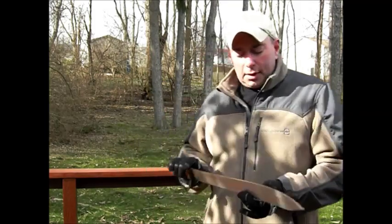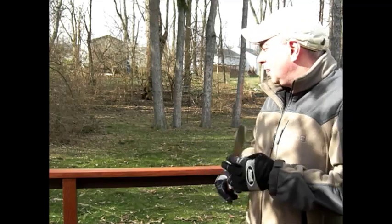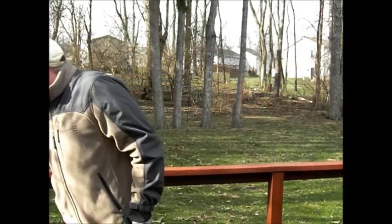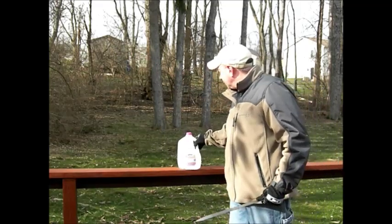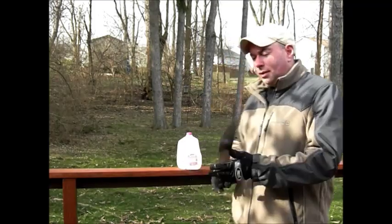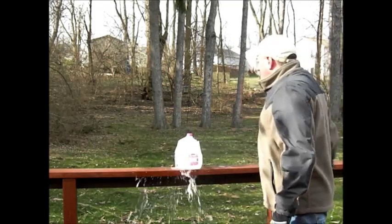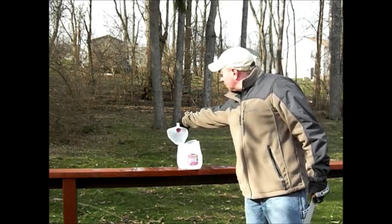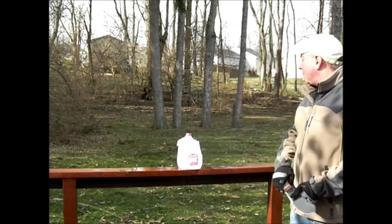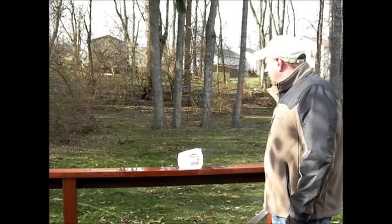I'm going to do a quick little sharpness test since I've got it out. Got to do the old 'we all juggle knives' test. I have not tested this since I sharpened it, so let's see — just a little bit there at the edge. Yeah, it's a little sharp.